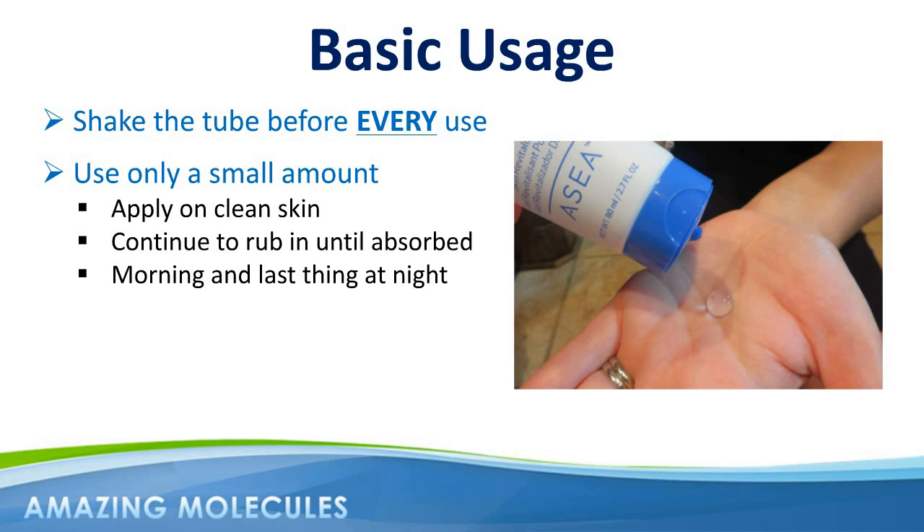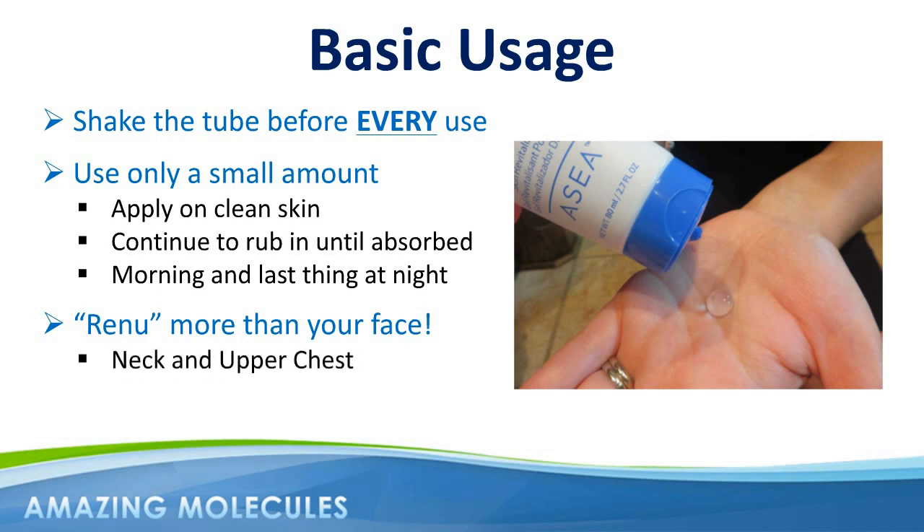For many Renew28 users, the appeal of being able to rejuvenate the skin at the cellular level goes beyond just the face. Many also apply the product to the neck and upper chest areas, which for many women can show some of the more obvious signs of aging. The backs of hands, arms, stomach, and thighs are all areas where Renew28 customers have also reported a wide range of benefits.